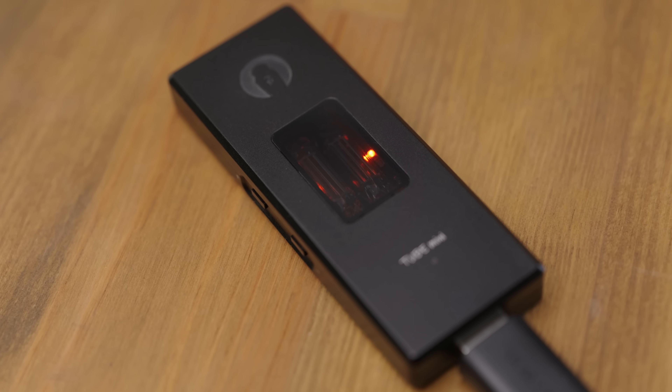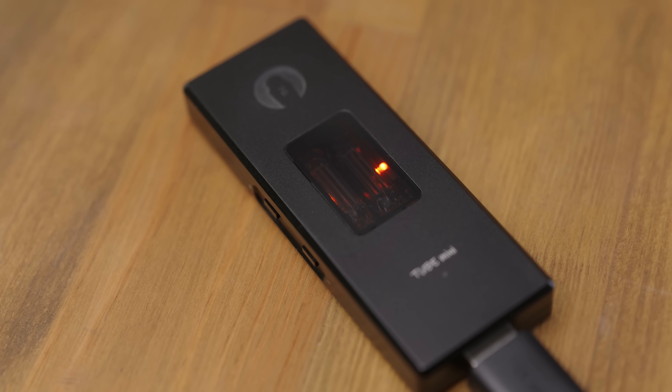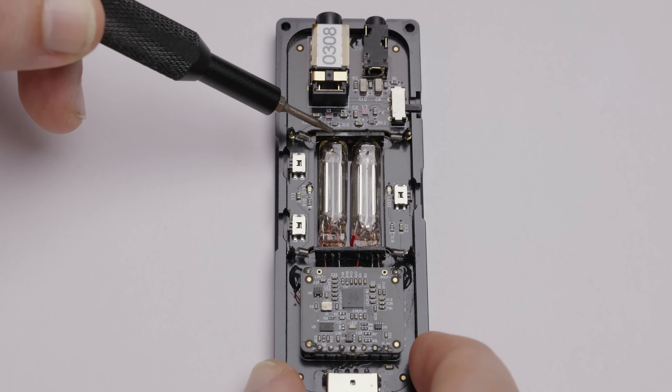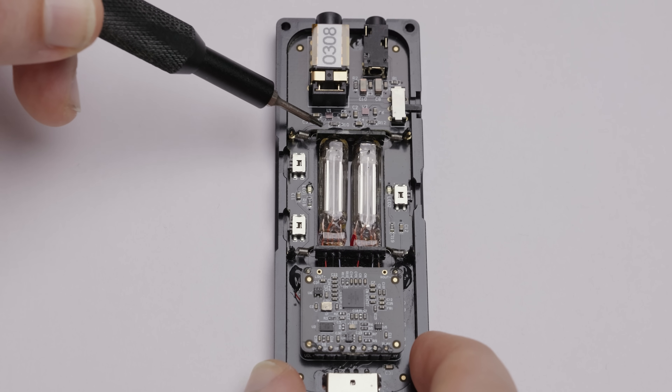The next challenge is microphonics. Tubes themselves actually pick up vibrations and pass that sound through to the output, so if you tap on your tube amplifier you usually hear a ringing sound coming through your headphones, and that's a bit of a problem for a device intended to be portable. But the Tube Mini has an interesting way of alleviating this problem to a large degree, with a suspension system for the tubes. It has them loaded on springs that damp some of the vibrations and help ensure that you don't get a ton of ringing or other noise coming through. I've generally found that this system does work quite well, though it doesn't fix the problem entirely.